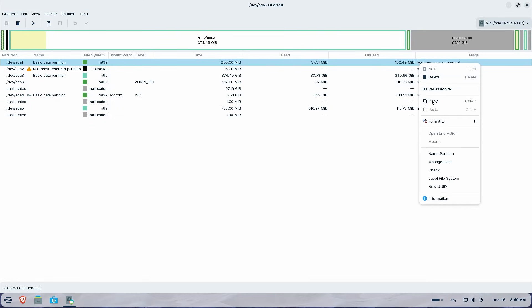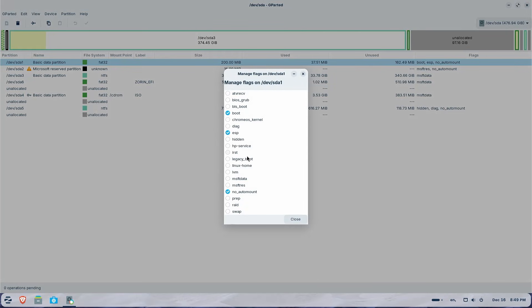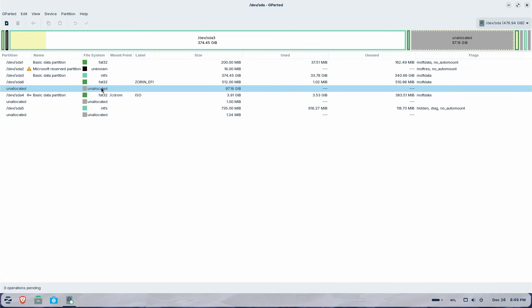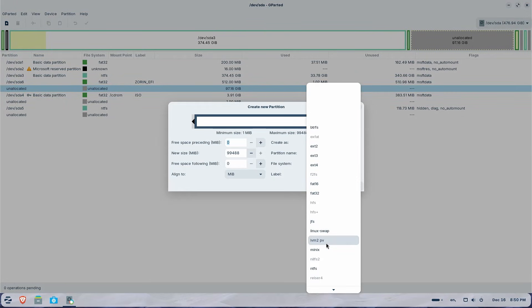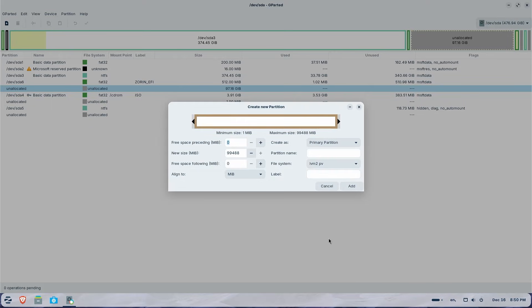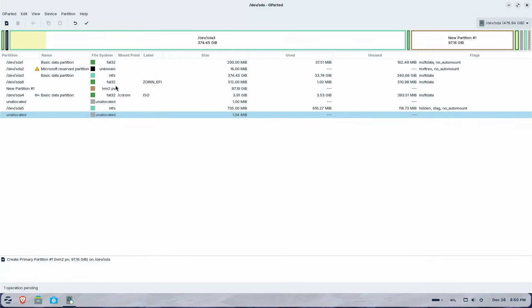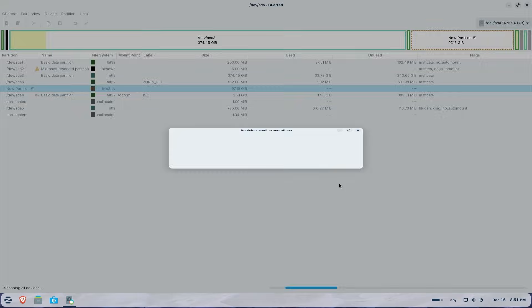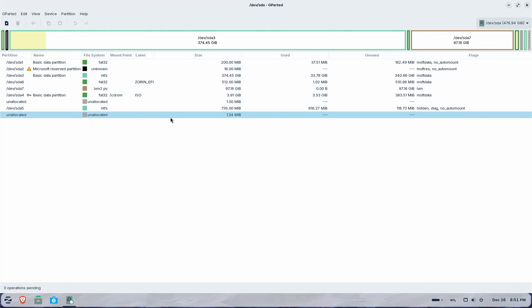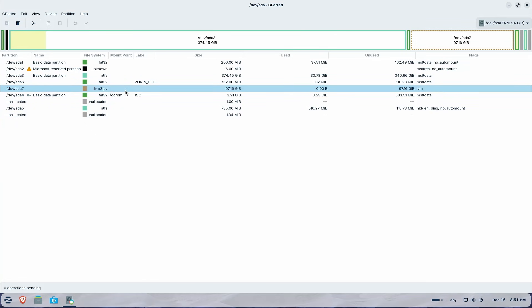Back at the unallocated space, I'm going to create a partition for everything else. Right-click, New. The file system will be LVM2 PV. LVM — Logical Volume Manager — is primarily used to make your storage configuration more flexible. Add, and there we see it. Apply. Close. And there it is. Now I'm going to close GParted.